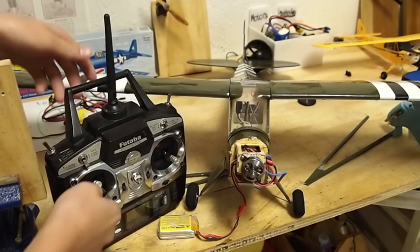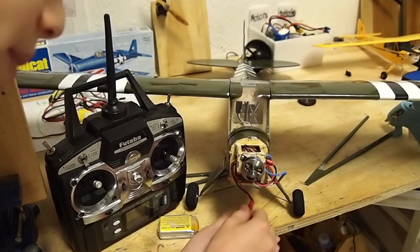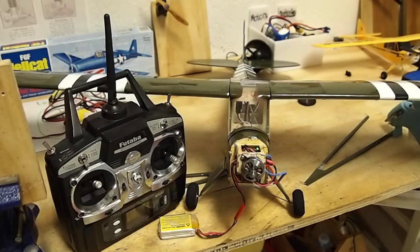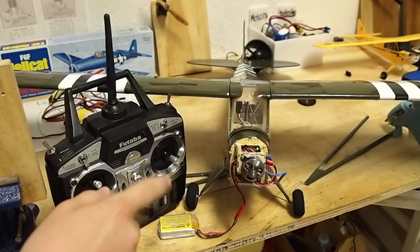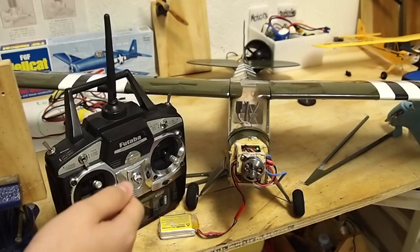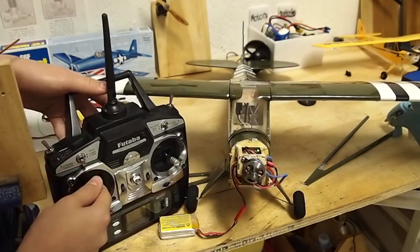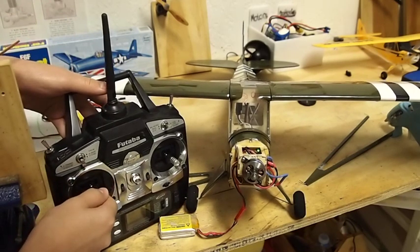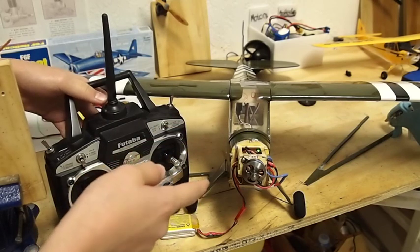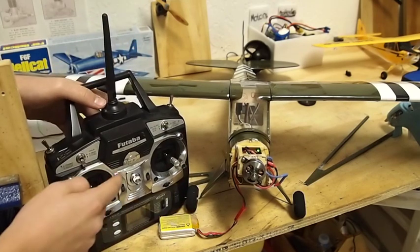What you have to do is go full throttle on your transmitter. Turn on the transmitter and then connect your battery. After it does it, wait a little bit, then go to mid throttle halfway. After it does it, wait a little bit more, then go to full throttle again.